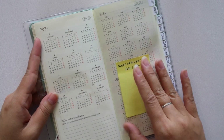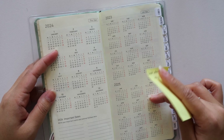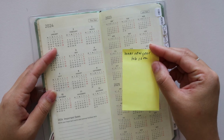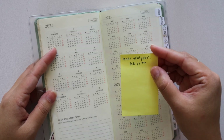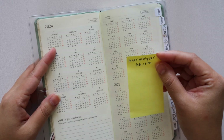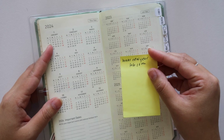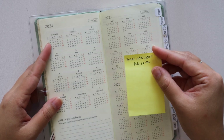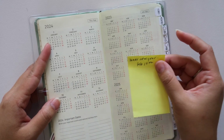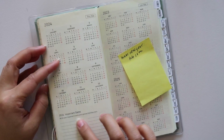This section right here is kind of like your several years at a glance — 2024, 2023, and 2025. I just have a sticky note here to mark Lunar New Year. I do celebrate Lunar New Year — I am half Vietnamese. So this is a particular holiday that changes along with Thai, Cambodian, and Laos New Year, which I'm also Thai and Laotian. So I figured I could mark these particular holidays down here because these dates change often.